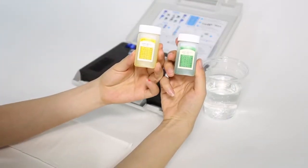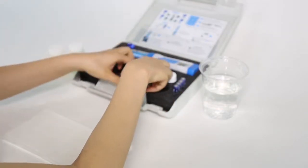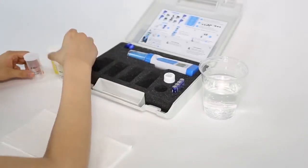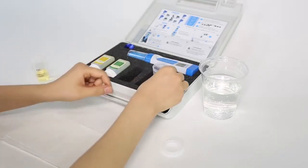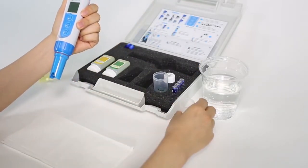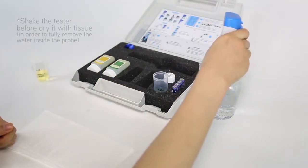Pour some pH 7.00 and 4.00 calibration solutions to about half of the accordant calibration bottles. Replace the calibration solutions once they become contaminated. Clean the probe in distilled water and dry it.